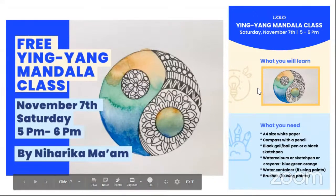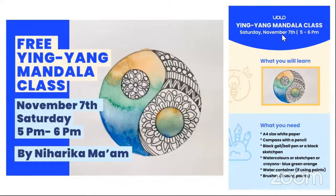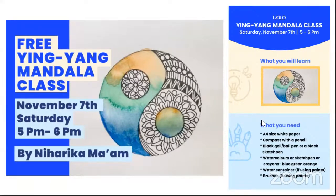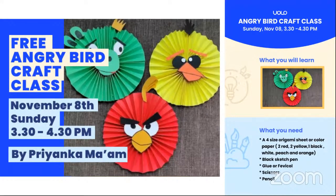As you can all see, this is what we are going to make in today's class. So the material list: we need an A4 size white paper, a compass with a pencil, a black gel pen, ball pen, or sketch pen. We need watercolors, sketch pens, or crayons — specifically blue, green, and orange — though you can use any other combination of three colors. We also need a water container and brushes, which are required only if you are using watercolors.